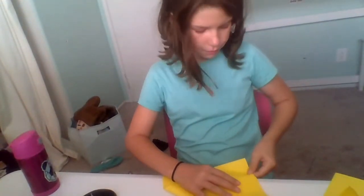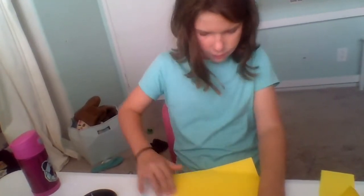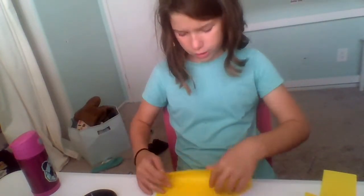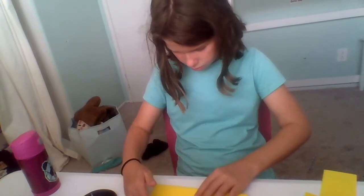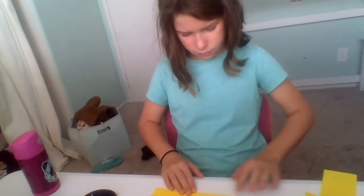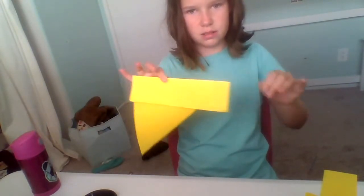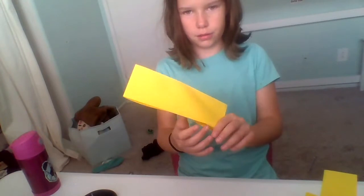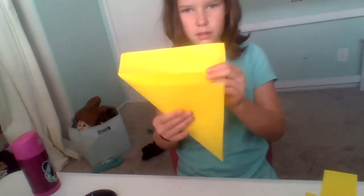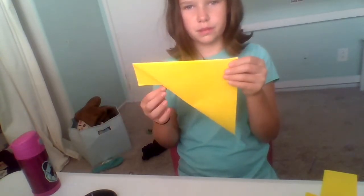So first what you want to do is you want to fold the paper down like this. And don't give it too much of a crease or else you'll have a crease in your square. You want to make it like this — you go from here, to here, to here. So you want to have a triangle with like a little square hanging off of it.